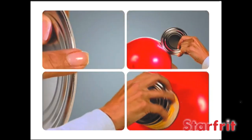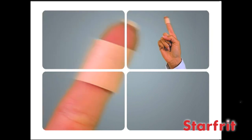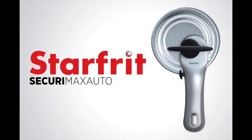It's simple and safe. No sharp edges, no risk of injury. Say goodbye to unsafe can openers and hello to Securamax Auto from Starfrit. Now that's smart.